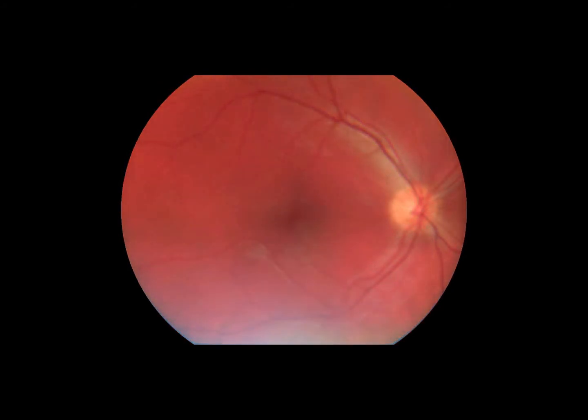If the image is not in focus, take a new image with a changed focus range or focus mode.